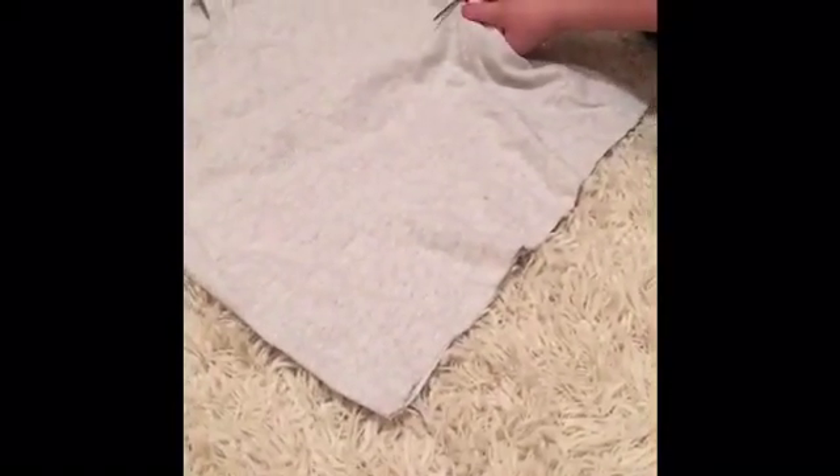Next, you are going to cut a little under the shirt. Once that's done, take off the top and throw it away if you want to.